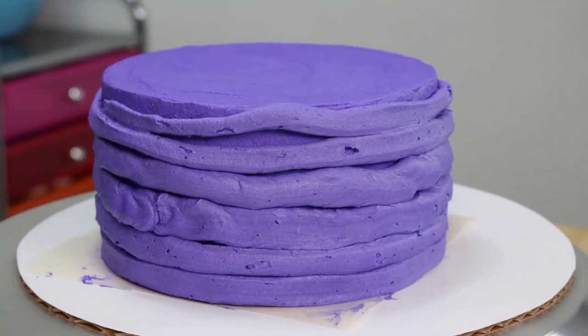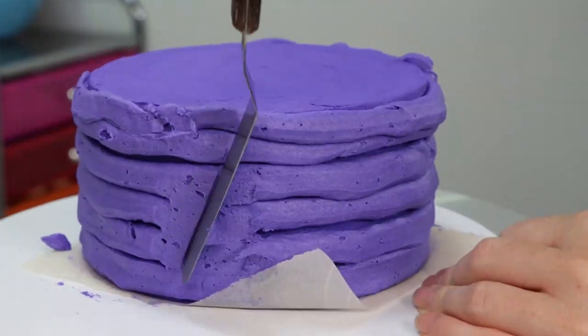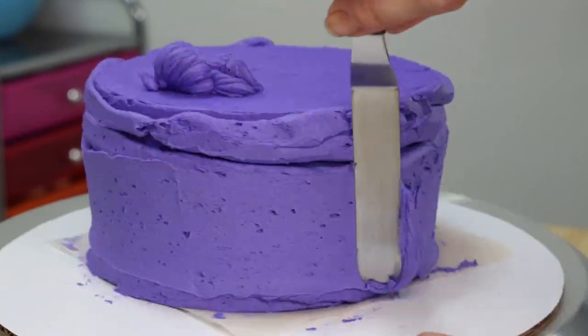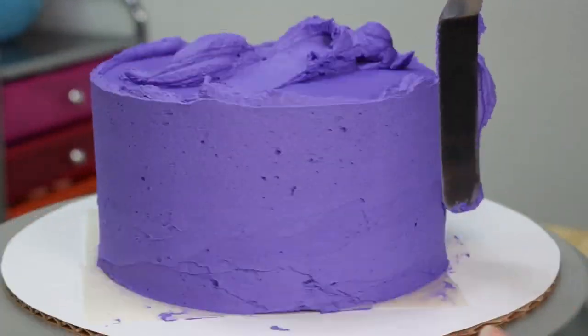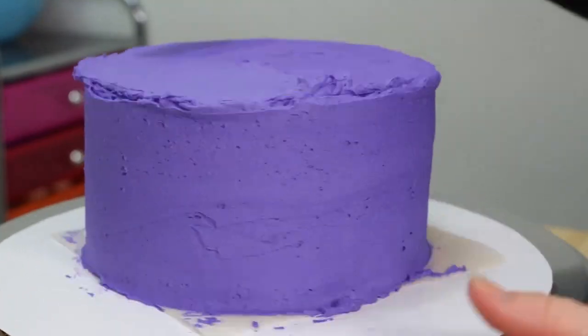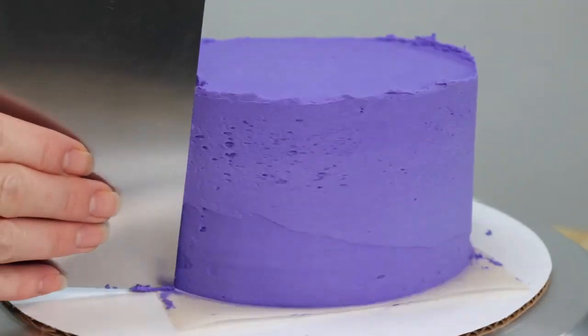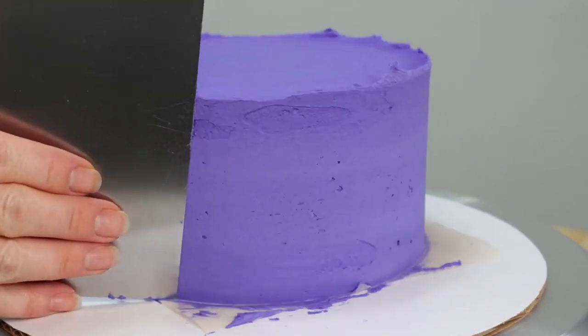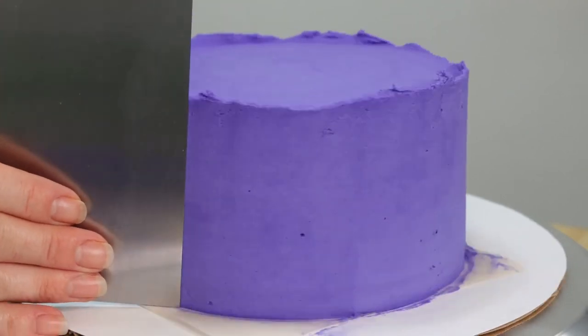Now it is time to get back to our cake because we need to add a nice thick layer of this frosting to the top and to the sides before we can move on to the next stage in this cake top forward style of cake. So we're just going to get this applied and smoothed out really well, then we're going to pop the cake off into the freezer for just a little bit to firm the frosting up and make our cake very easy to handle when it's time to remove it from the cake board.